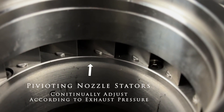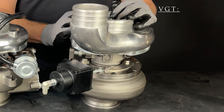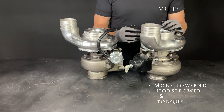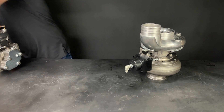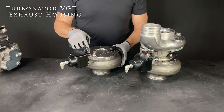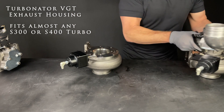It has pivoting nozzle stators that continually adjust according to the exhaust pressure. With the VGT, you also get 200 to 500 RPMs quicker spool-up, more low-end power and torque, and improved fuel mileage. We also designed the Turbinator VGT exhaust housing so it will fit almost any S300 or S400 turbo.